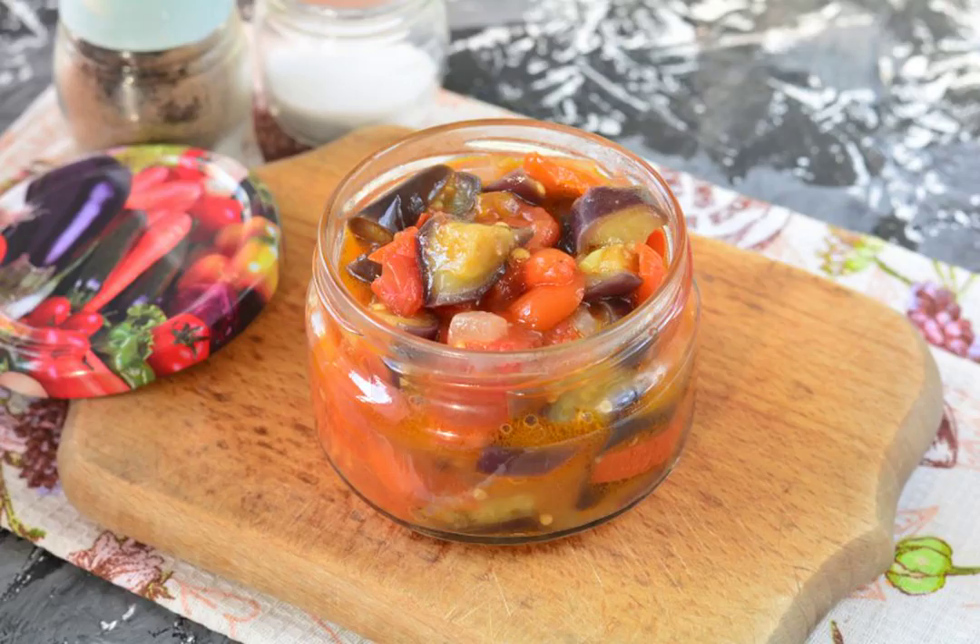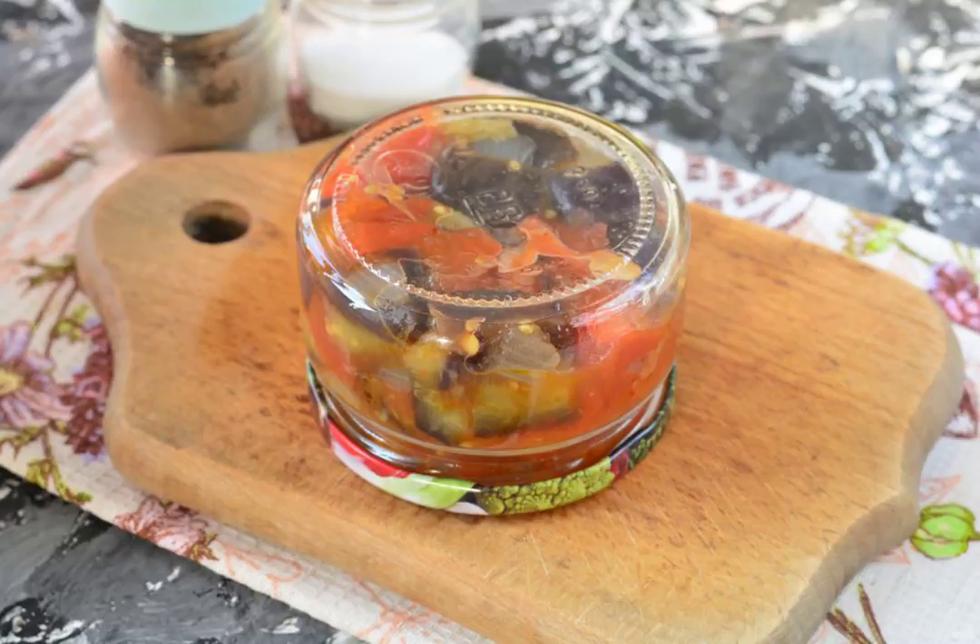Place the hot sauté into pre-prepared sterilized glass jars. Close the jars with lids and turn them upside down. Cover with a warm blanket and allow to cool completely.